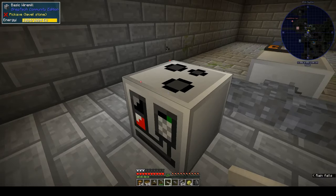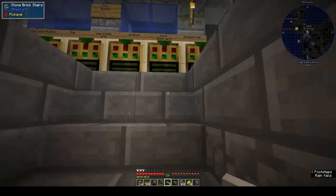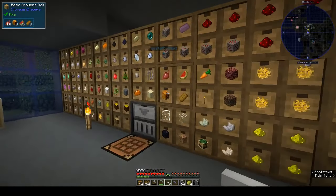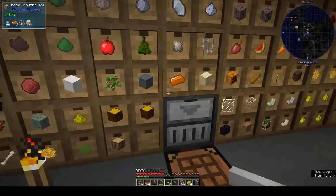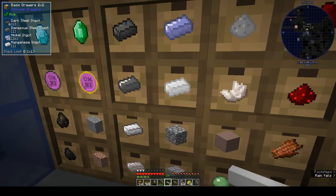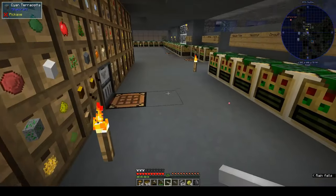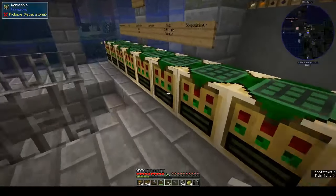If you look at the machine now it says it has energy in it. I need to go back upstairs and get another ingot - I put in some tin to test it and it works! We also need a stack of logs because the steam dynamo burns through a lot. A stack of logs and some tin - or we could take iron.